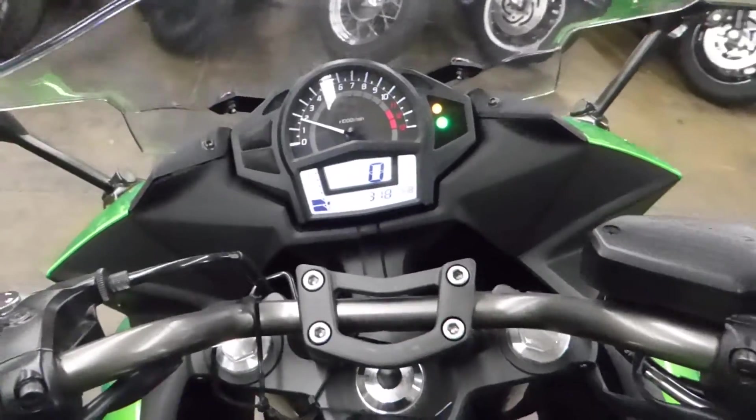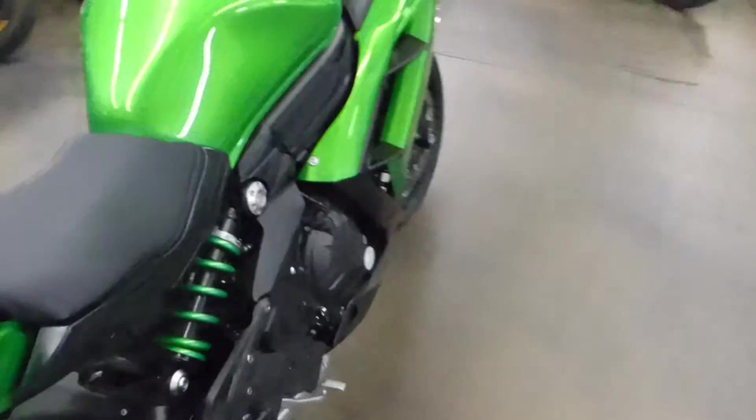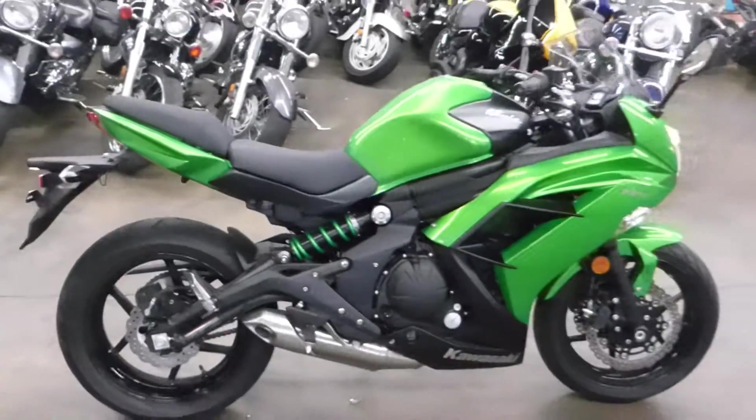Let's fire it up, guys. Like I said, 318 miles on it — it's crazy. Fires up no problem. Sounds good, runs good, sounds exactly like it should.